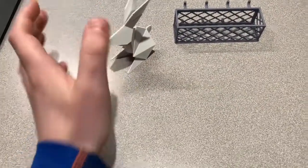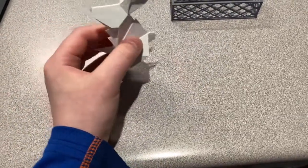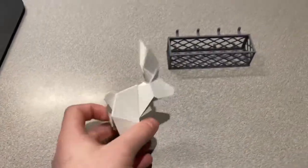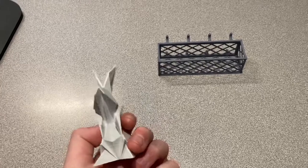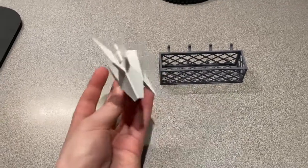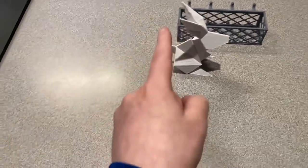I'm still learning how to actually design my own things. I have designed some things before in Tinkercad, if you guys have ever used that. But I really can't get over how cool this bunny is — it's like something you'd make out of origami. Maybe I'll make a video showing you guys how these things print.